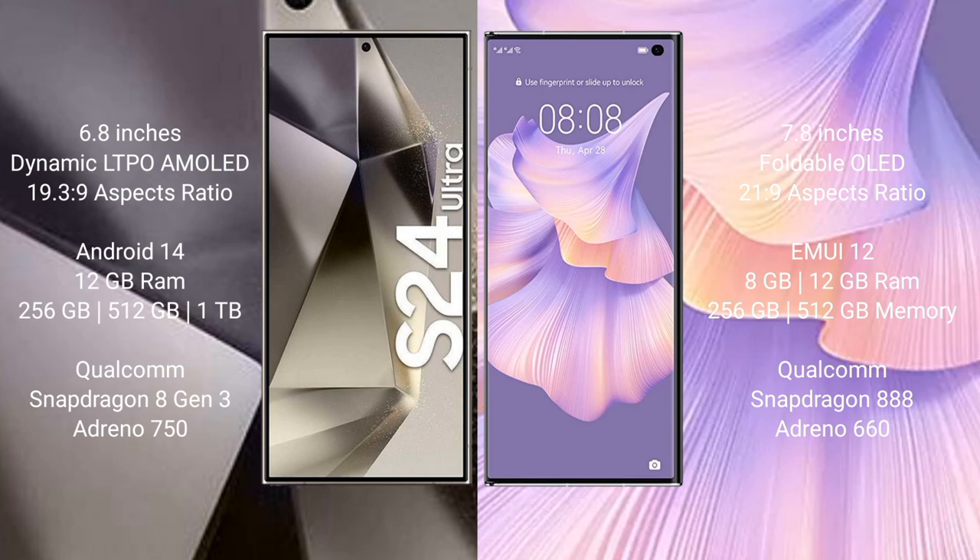Samsung Galaxy S24 Ultra comes with 12GB RAM and 256GB, 512GB, or 1TB internal storage, with a Qualcomm Snapdragon 8 Gen 3 processor and GPU Adreno 750. Huawei Mate XS2 comes with 8GB or 12GB RAM and 256GB or 512GB internal storage.